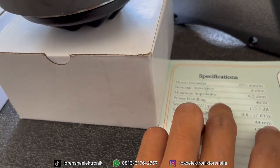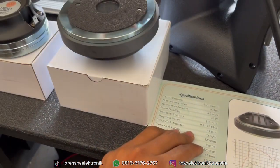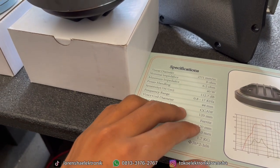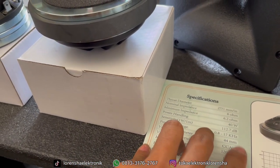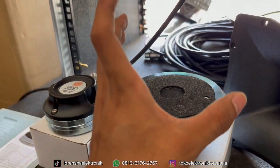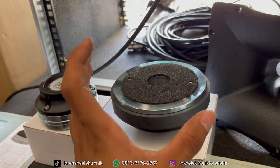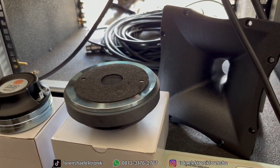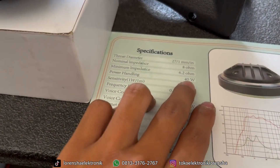Untuk power handling, keunggulan dari Dekso adalah watt-nya itu real — jadi tidak yang 500 watt asal gede-gede. Watt-nya murni 40 watt untuk sebuah transducer dari Dekso ini. Semua transducer dari Dekso mayoritas watt-nya real, tidak dibesar-besarkan, jadi cuma segini — murni 40 watt.